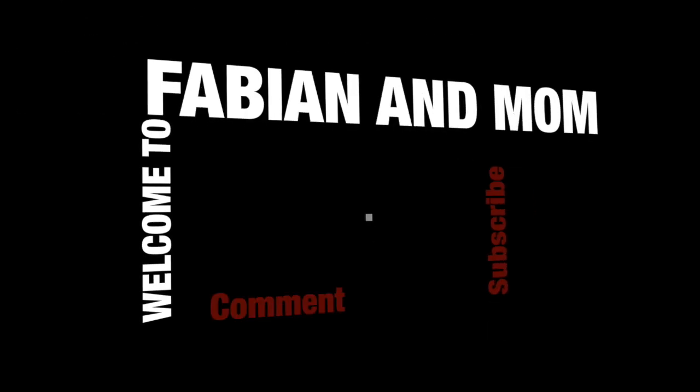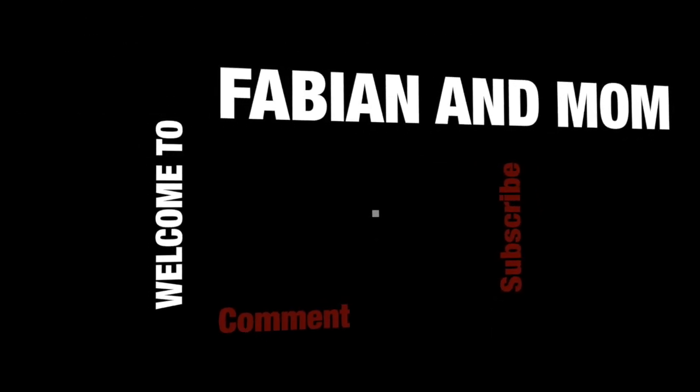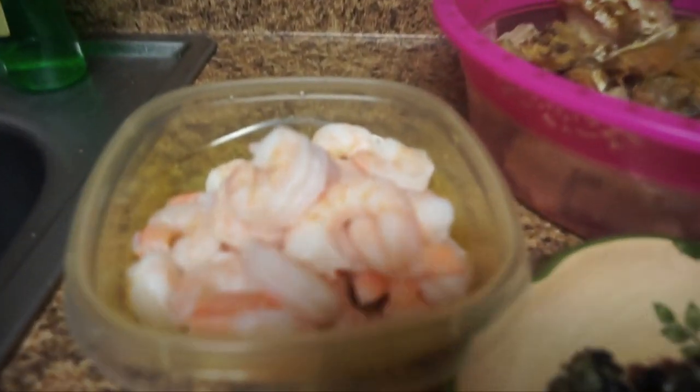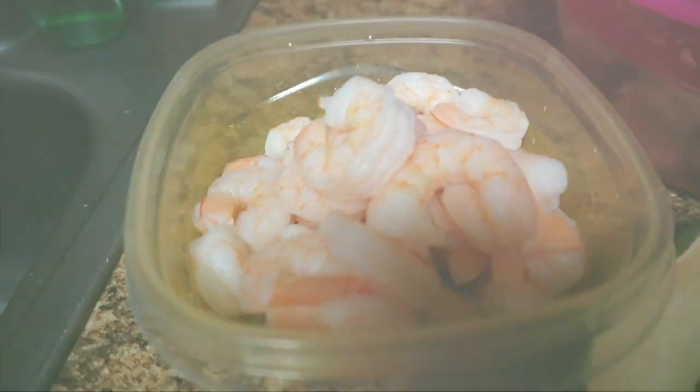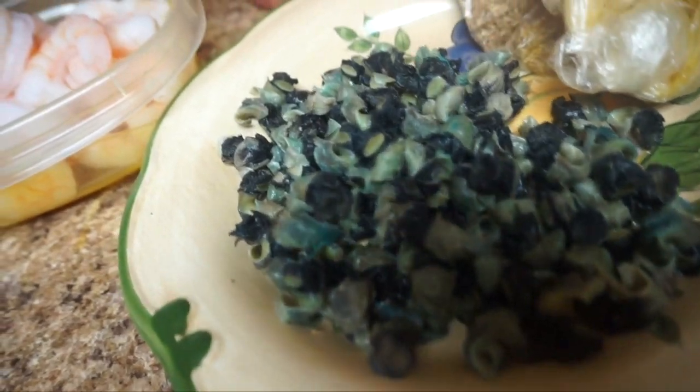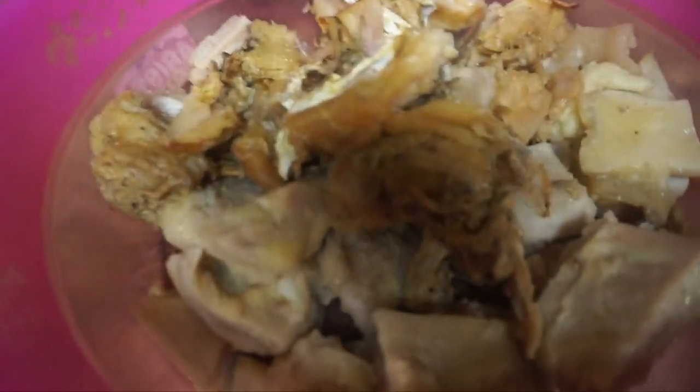It's kitchen time! Today we are gonna be cooking Afan soup with Akazi. Here are the ingredients: we have shrimp, brownie shrimp, and periwinkle all the way from my jar, and we have crayfish.